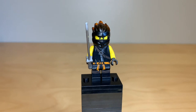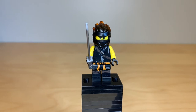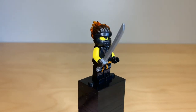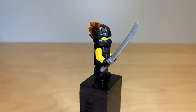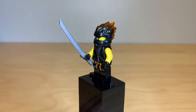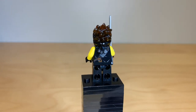The Cole in this set is actually exclusive as well. This is Cole FS, FS standing for Forbidden Spinjitzu. I really love these figures — this was a new head mold introduced back in 2019. It's dual molded with transparent plastic and solid plastic, so you can see the light really shines through there amazingly. He's using trans orange and trans black, and it looks incredible. It's just an amazing piece.